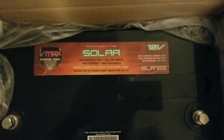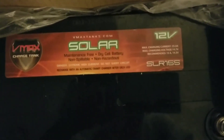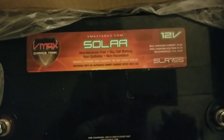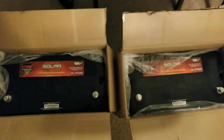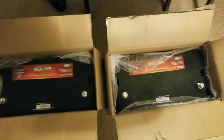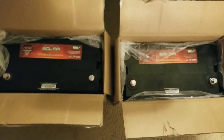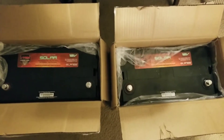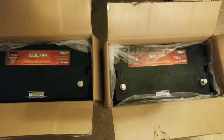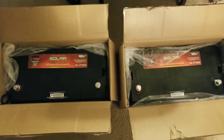I recommend going to the VMAX website — they have chargers with a microprocessor for these VMAX tanks. The VMAX charger has seven options of charging. That charger can even desulfate the batteries as well, so if the battery has a problem it can do a random check.